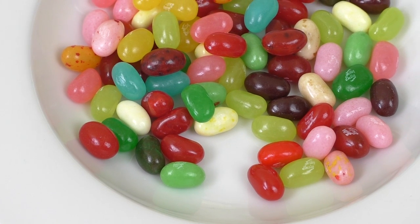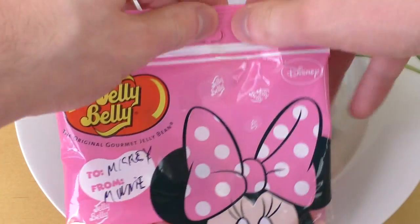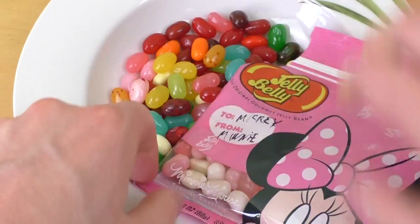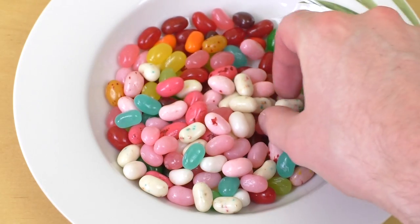Oh nice, I love Jelly Belly, I love the flavors. Now I want the birthday cake from Minnie's bag — let's do this. Birthday cake... is this one.